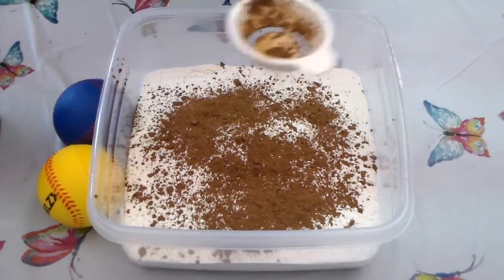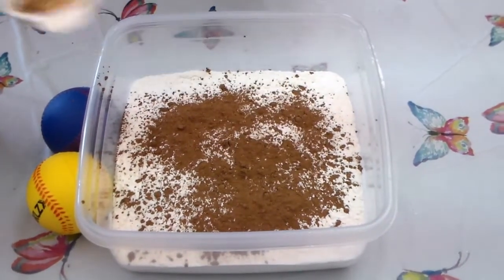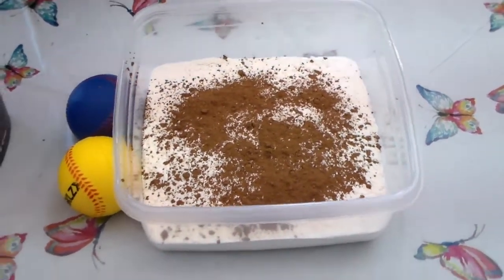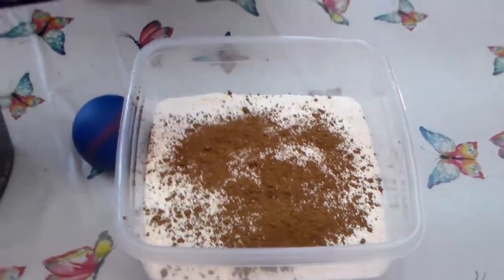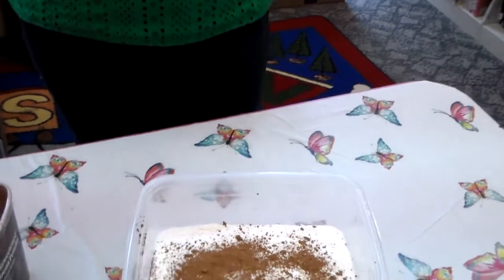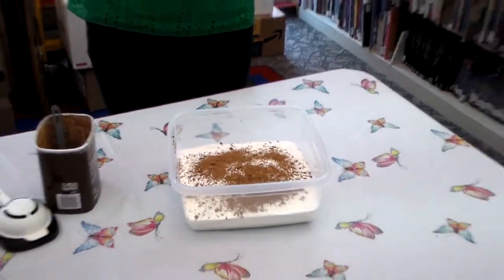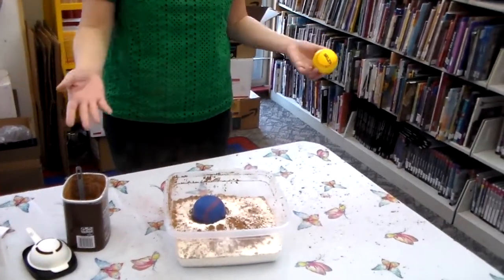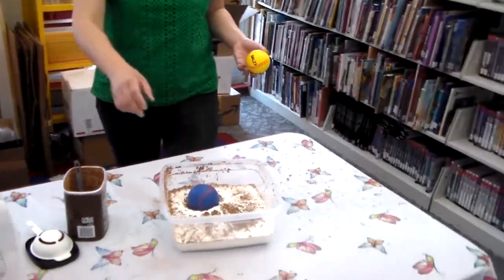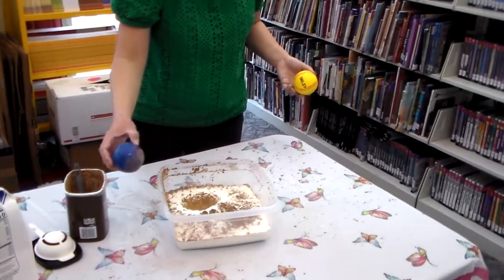Doesn't need to be perfect — as long as it's random, that's fine. After you've done that, take your ball and drop it from about one foot or three meters on the top like so. It might create a mess, but that's okay. See how you create an impact on the flour.